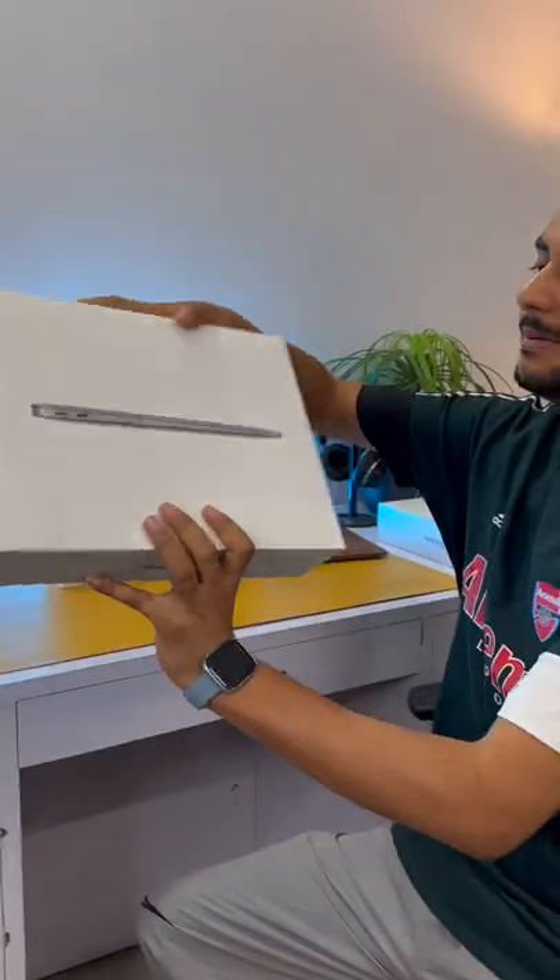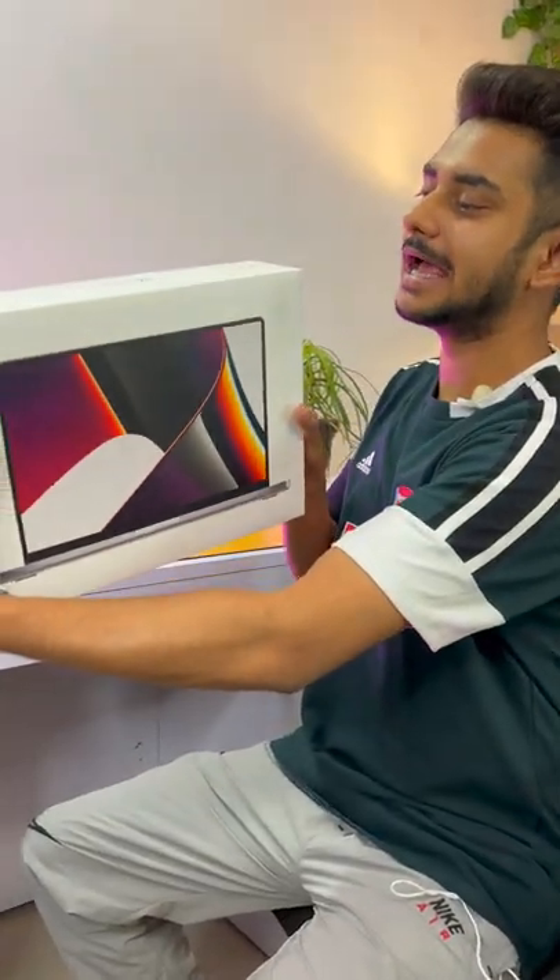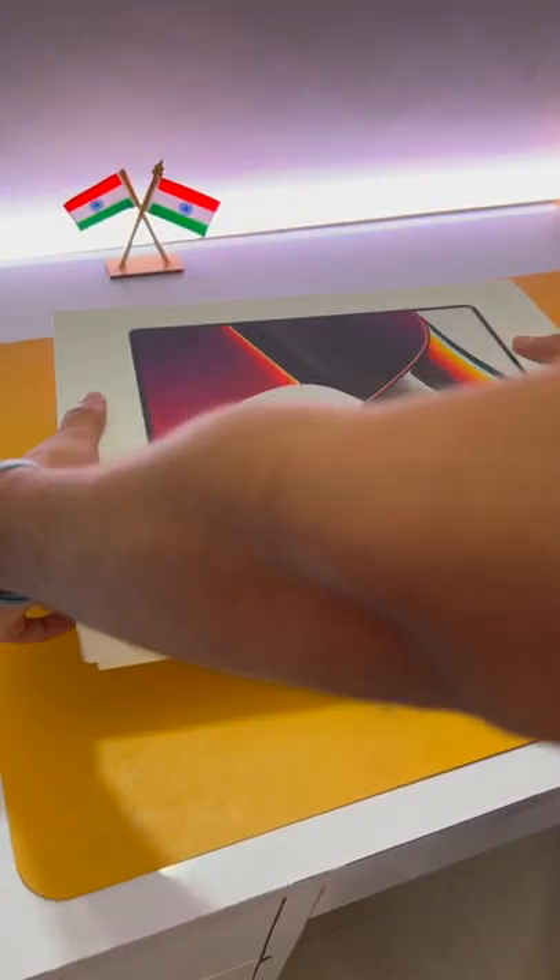Guys, today we are going to unbox a lot of two laptops. One is our MacBook Air which is 92,000 and the other is Apple's MacBook Pro. So today we are going to unbox a MacBook Pro. First, let's unbox a MacBook Pro.